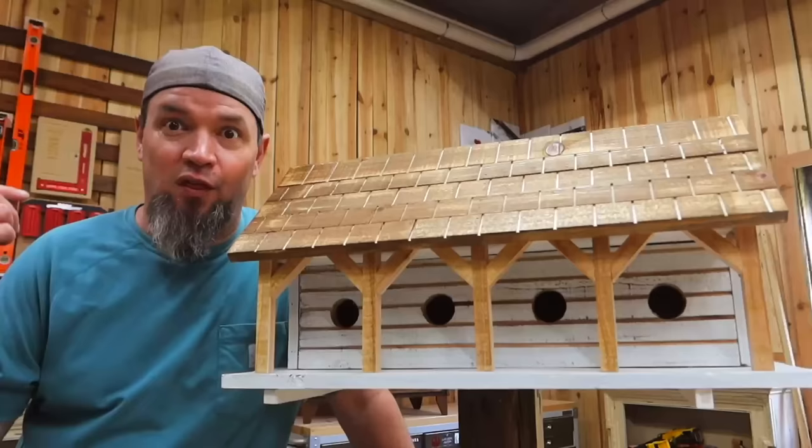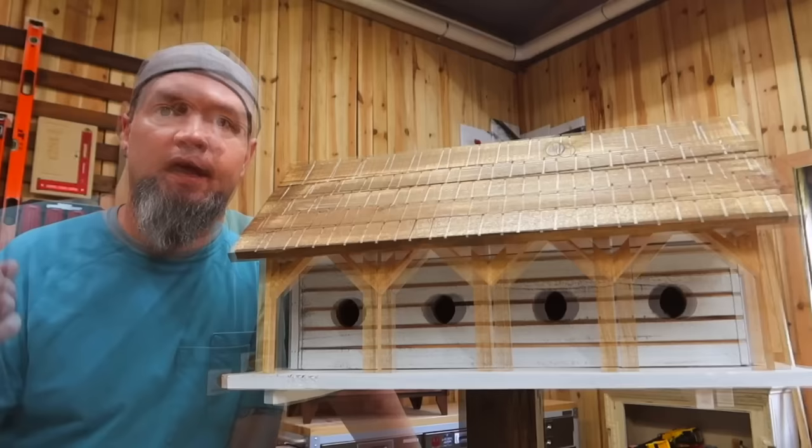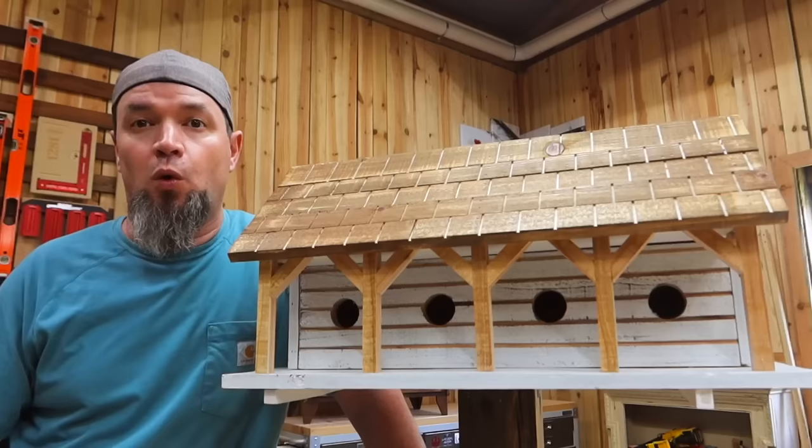At the end I'm going to announce the winner of the game we played in our last video. Super fun — tons and tons of guesses — but there were only two correct guesses and I actually had to draw for the winner. If you're interested in more builds like this, do not forget to smash that subscribe button. Let's get started.